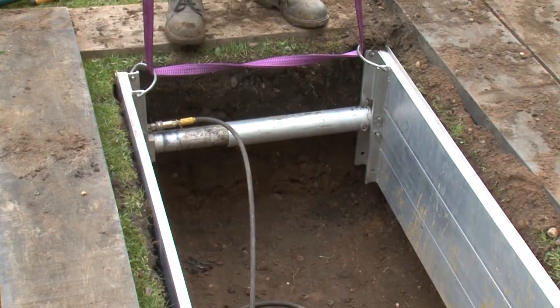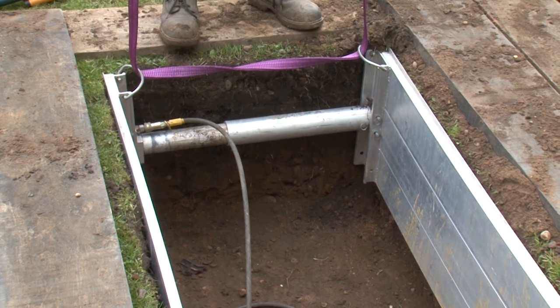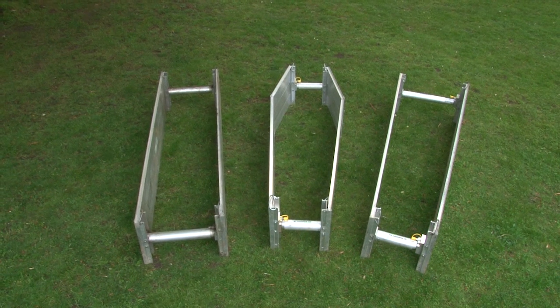The hydraulically operated shoring units can be supplied in either rectangular, as demonstrated in this film, coffin shaped or tapered configurations in various sizes to suit specific requirements.